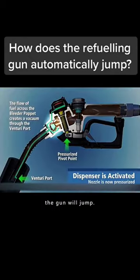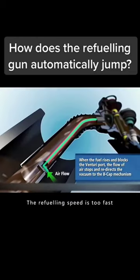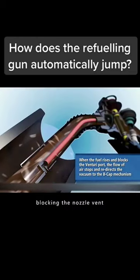But sometimes when the tank is not yet full, the gun will still shut off. This may be due to the refueling speed being too fast, causing the airflow to block the nozzle vent.